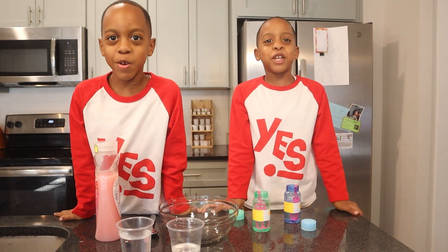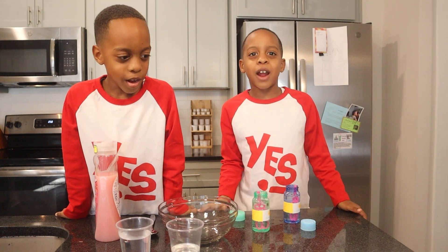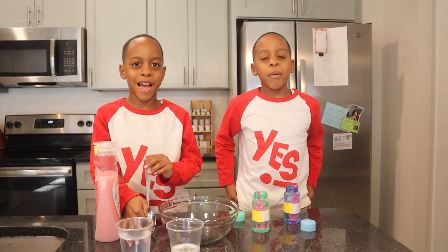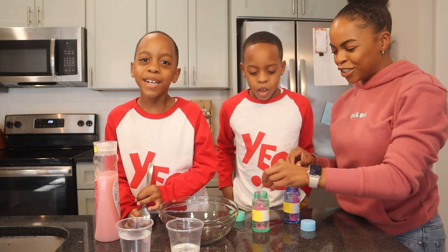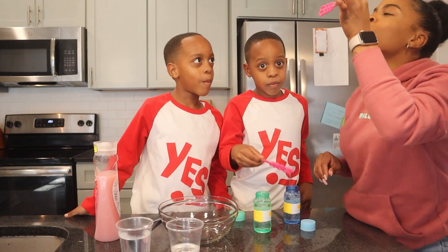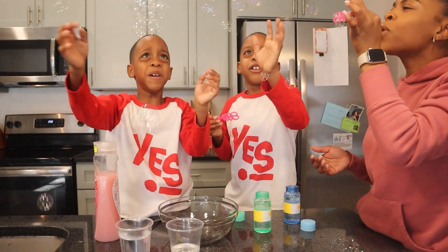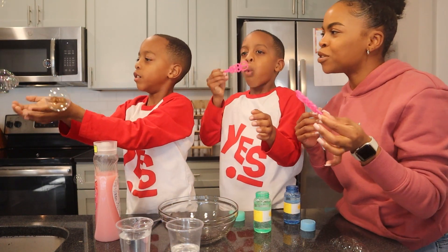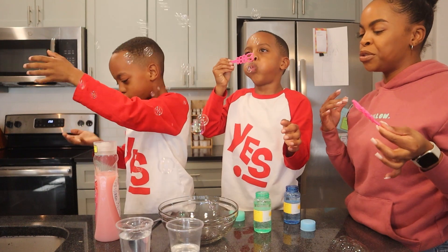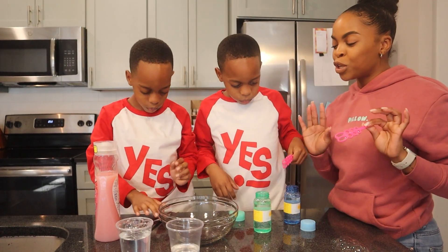Hi guys, welcome back to our YouTube channel. My name is Elijah and my name is Amir. What are we doing today? We're doing bubbles that don't pop! I'm always tired of bubbles popping — see how they pop? Wouldn't you like bubbles that don't pop? That would be so cool. So that's what we're going to do today — make bubbles that don't pop at all. It's going to be really, really cool.